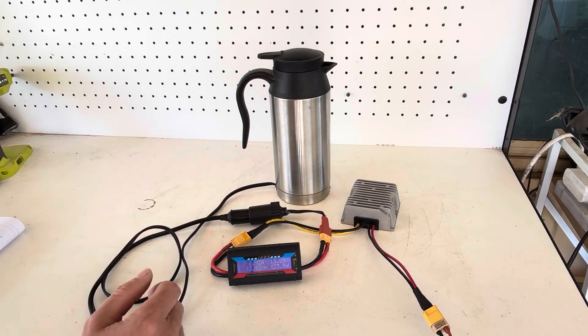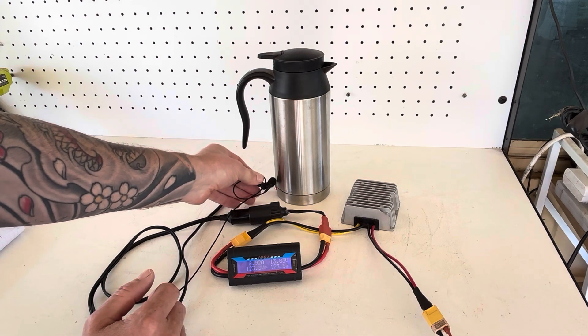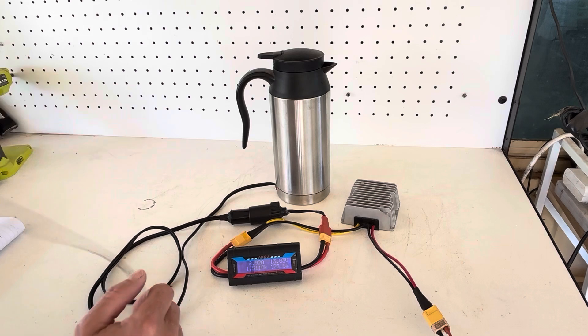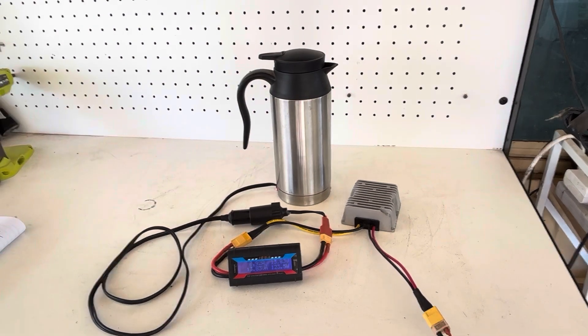As you can hear, the kettle is starting to boil, bubbling away nicely. I hope you found value out of this video — appreciate you guys for watching, and I'll see you on the next one.